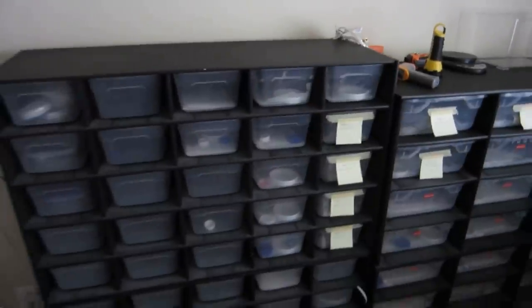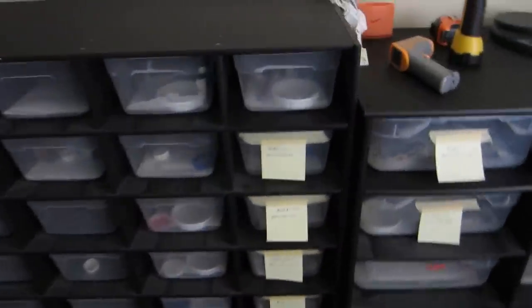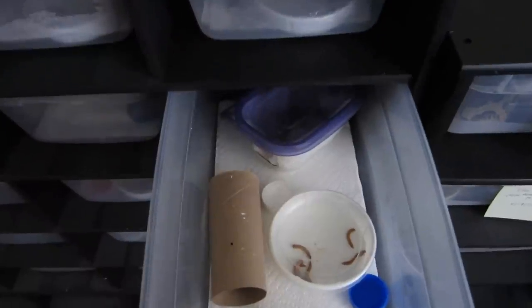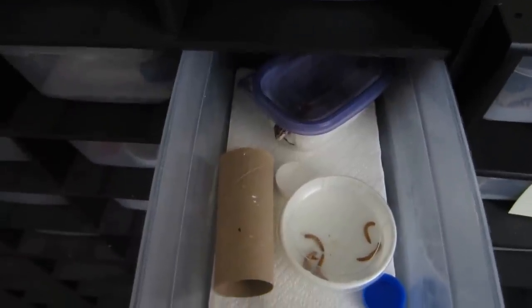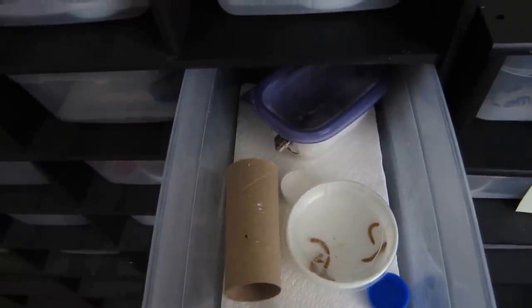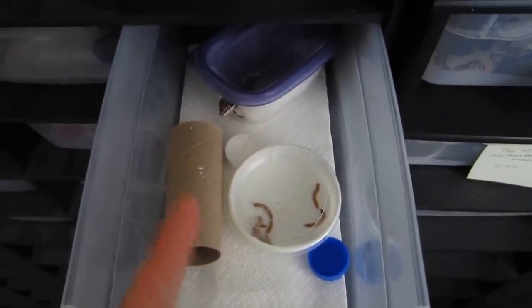Right here we have our Boafile Plastics rack system. On the left are the hatchling racks — there are about 50 of them and they use standard shoebox-size bins. For our standard hatchling rack setup, we use paper towel as substrate and give them a moist hide using wet paper towels. A toilet paper roll works perfectly as a hide because it's light so it won't hurt them if they tip it over. And you've got a mealworm dish, water, and calcium.